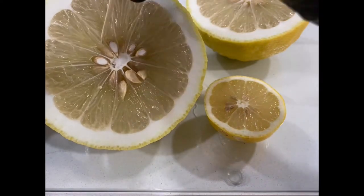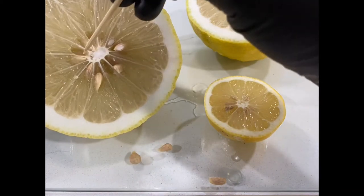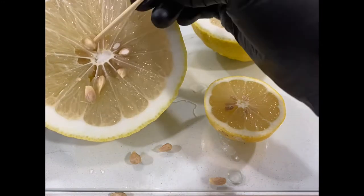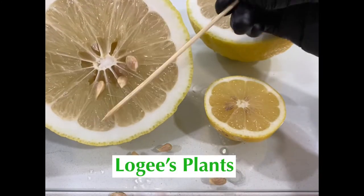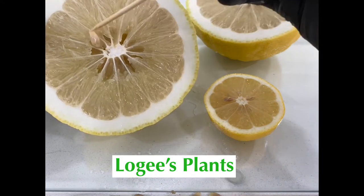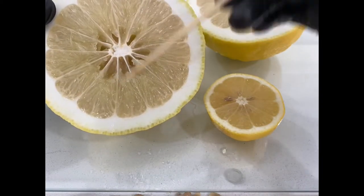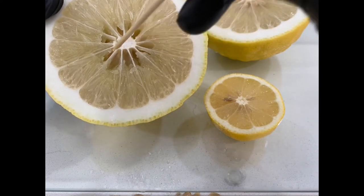I want to take some of the citrus and candy it in whole slices, and for the rest I just want the rind — thin strips of just the skin. I'm going to remove some of these seeds. I also recommend that you buy a tree rather than planting a seed, because with a seed you don't necessarily know if you'll get fruit. If you get a graft from a tree, you'll definitely get fruit.